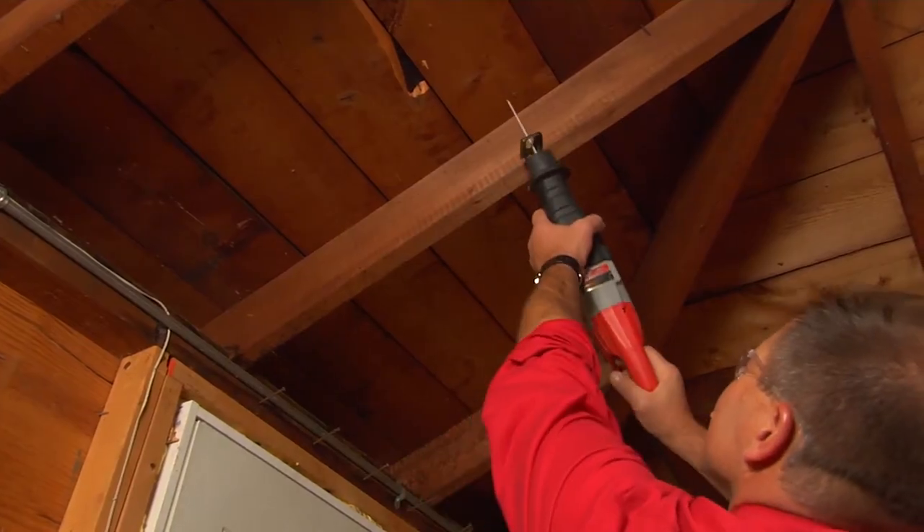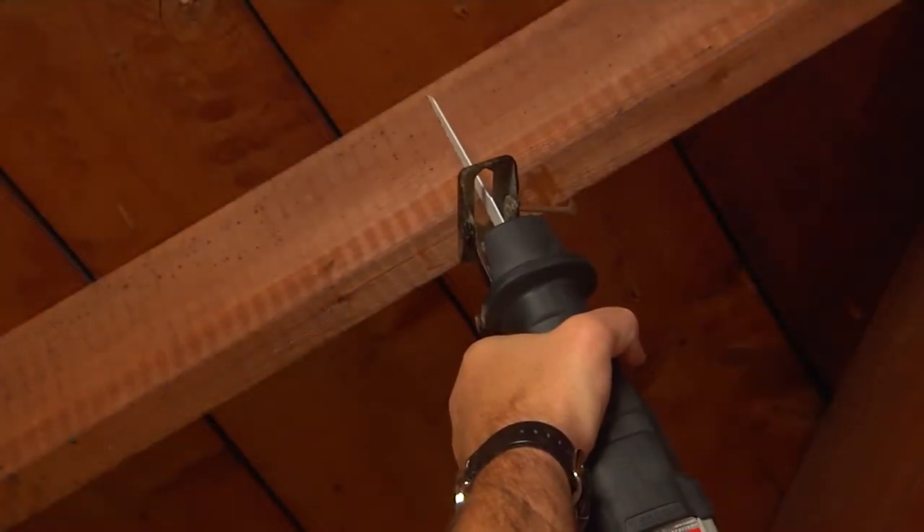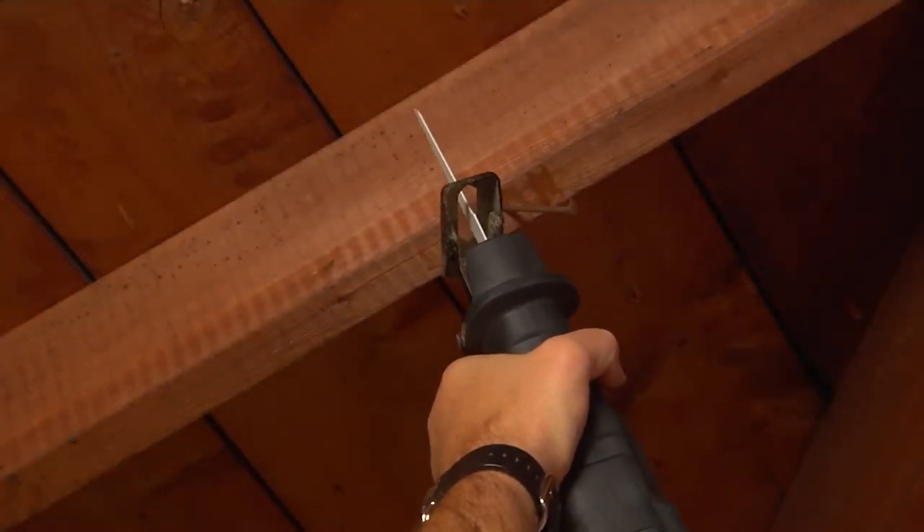This is a tough tool to control without a surface to work against, so it's better to use a reciprocating saw or another type of specialty saw for overhead cuts. Kickback can happen if you use the saw incorrectly. If the blade isn't aligned or becomes pinched or bound in the cut, it can suddenly jump up toward you.